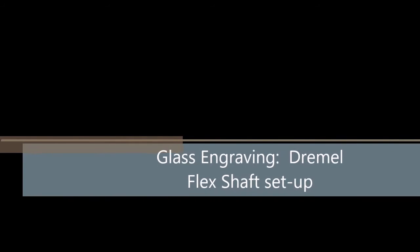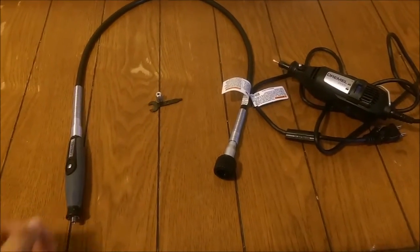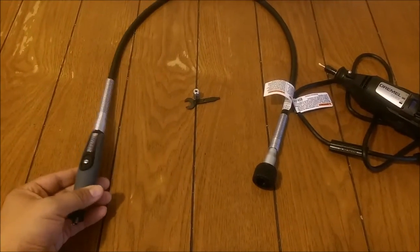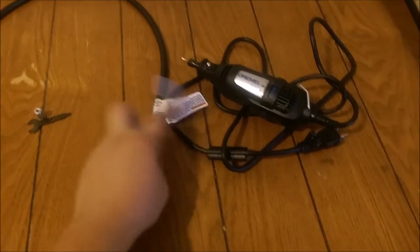Welcome to Glass Engraving for Beginners. This is my video on the Dremel Flex Shaft Setup. So recently I bought a Flex Shaft for my Dremel Rotary Tool, and basically this will help us glass engrave — it's easier to maneuver.